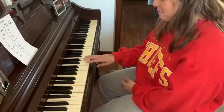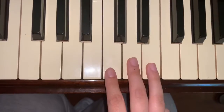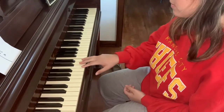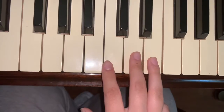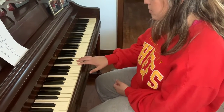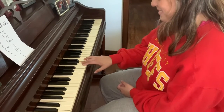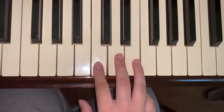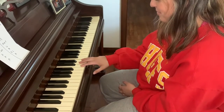First things first, you're going to take your right hand and play E, D, C. You're going to repeat the exact same thing. Following that, you'll hit C four times and then D four times. Lastly, you'll repeat what you did the first time: E, D, C.